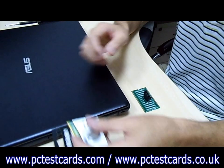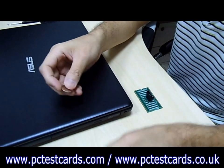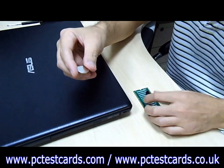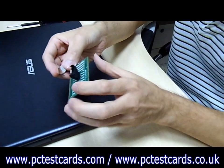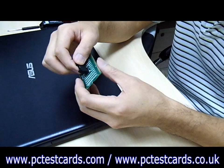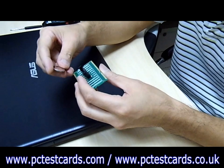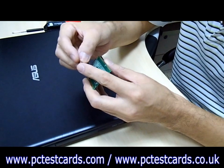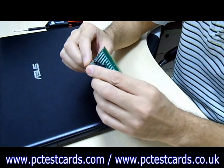Next, we need to install the battery. There is a plus sign on the battery, and also a plus sign on the RAM slot tester battery socket. We just need to align them, match them, and push the battery in.